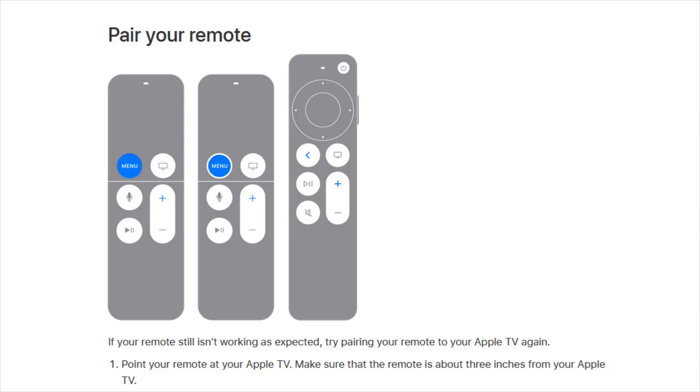Hey guys, in this video I'm going to walk you through the steps on how you connect or pair your Apple TV remote to your Apple TV. And hopefully if you have any issues with your Apple TV remote, we'll be able to find a solution in this video. I'm also going to go over how you can restart your remote and some things that you can do to try to fix whatever issue that you may have.